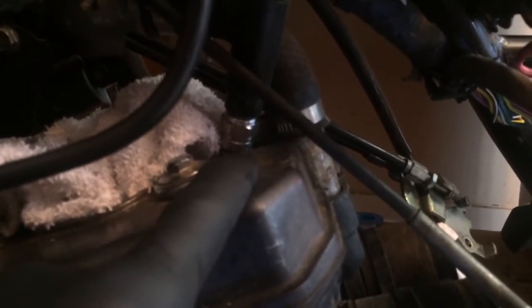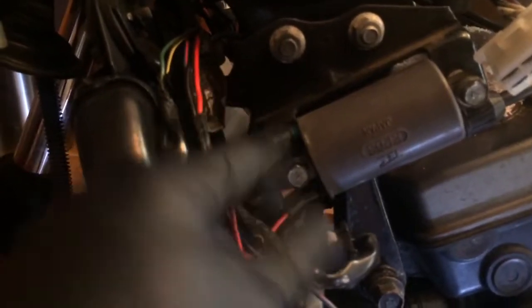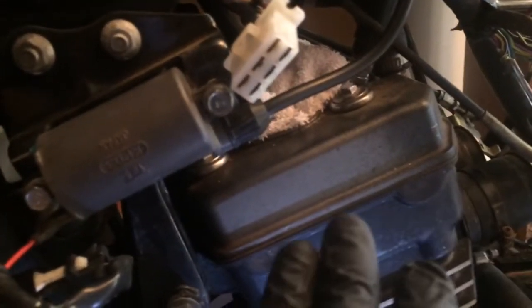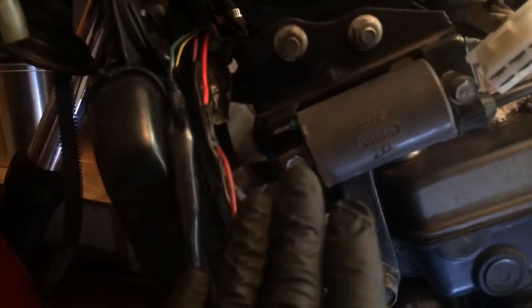I did the little trick where you hook this side up, hook your battery up, turn everything on, ground out to the head, ground your spark plug out to the head, and just tap it real fast repeatedly — and if your coil is okay, you will start to see spark come out of your spark plug. And that's what I got, so I know my coils are okay.